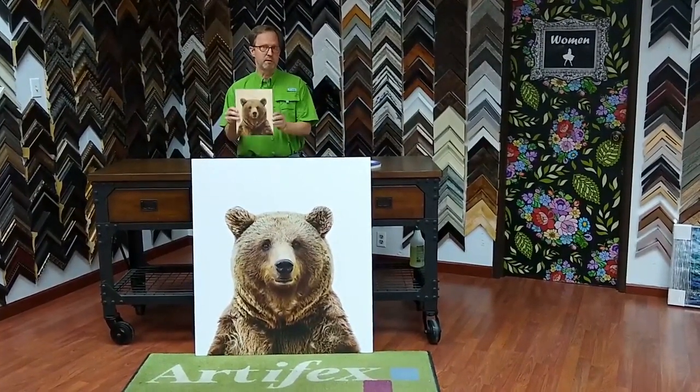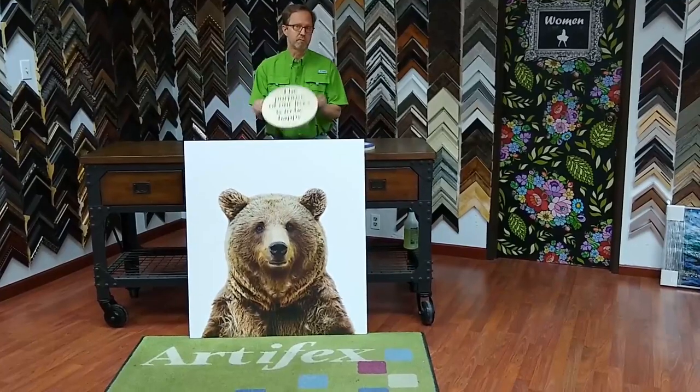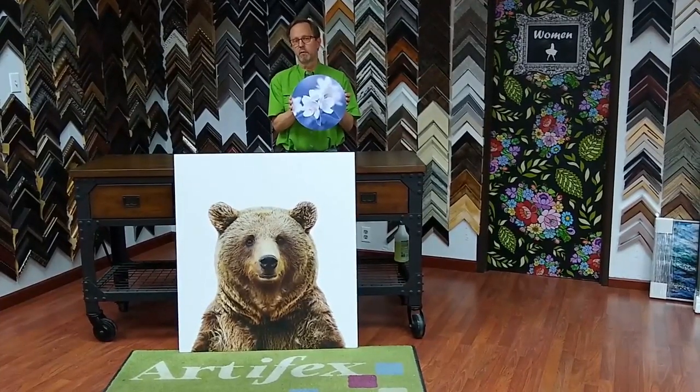We also produced the piece on a plain wood panel without the white ink in the background. We did this round piece that has a quote on it, and we did a round piece with color photography printed on it.